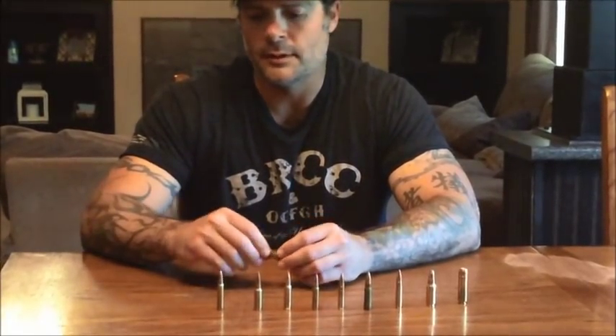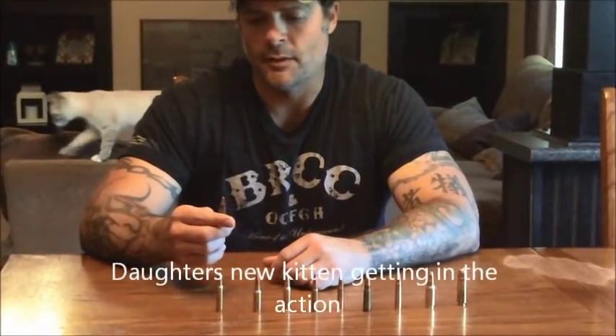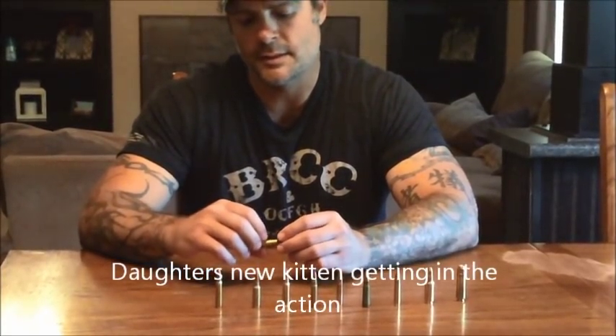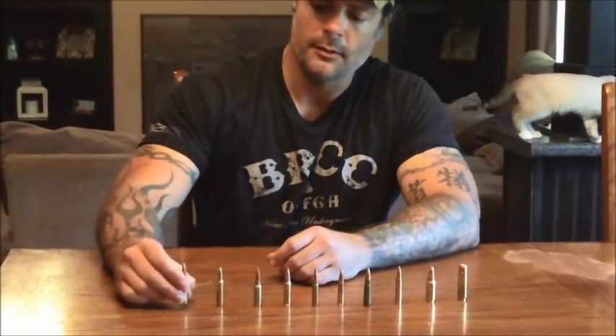Having an AR built in this caliber, you don't have to change anything, and it's readily available and not that expensive to practice with. Especially these days, since Trump became president, the price of ARs has really gone down.